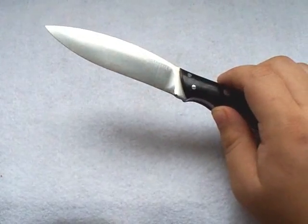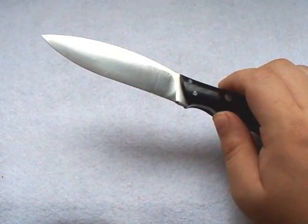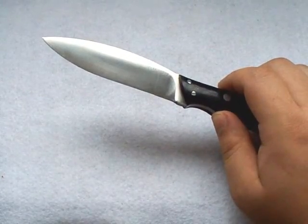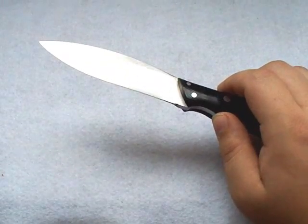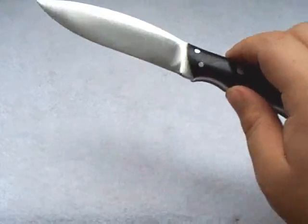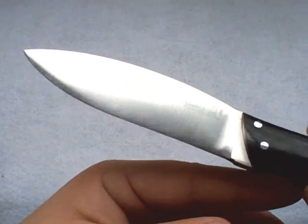Over time, as you use these blades, they're going to stain and they're going to form a natural patina. What a patina is, is it's a form of rusting — but what it actually does is it really protects your blade. You can see on this one — this knife did come to me slightly used.